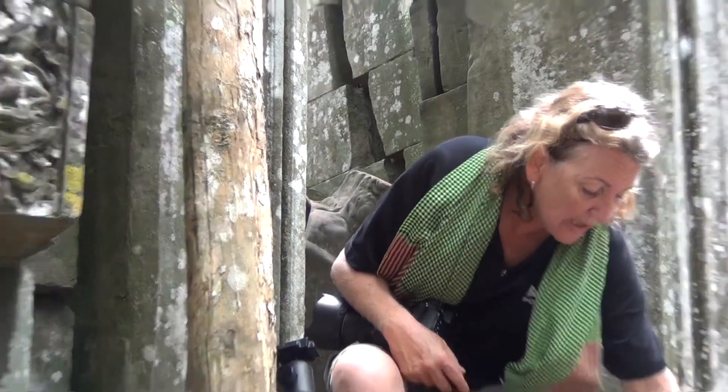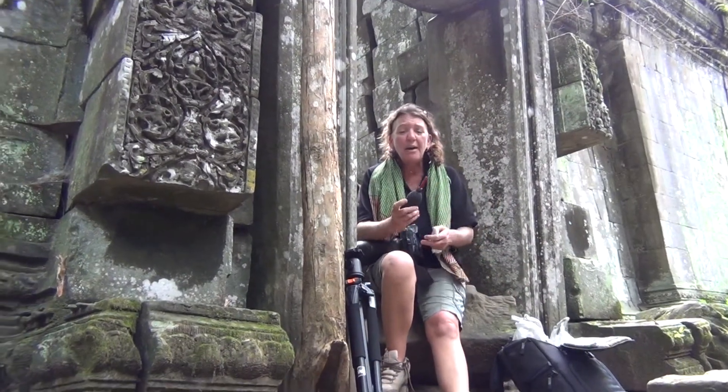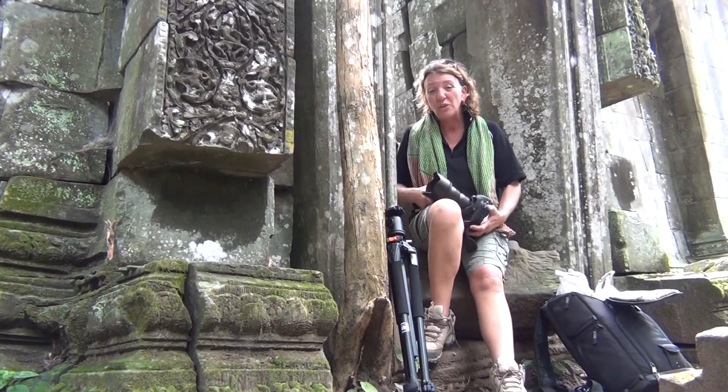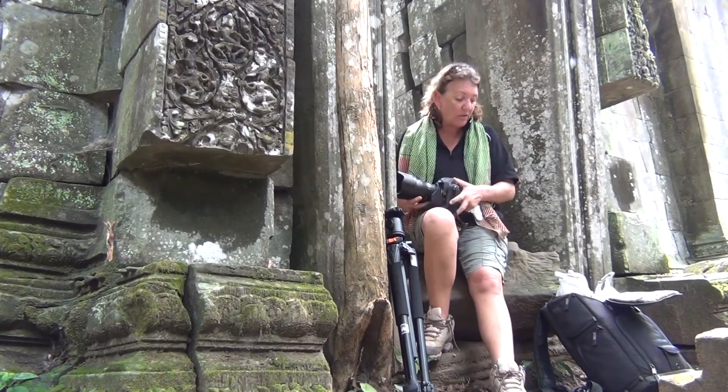A couple of other things I travel with: I have my blower brush and a cleaning cloth. It's often very dusty here on the streets of Cambodia, so I always blow my lenses first. It also helps a little bit if I do get some condensation, and then I can give them a nice wipe with a soft cloth.